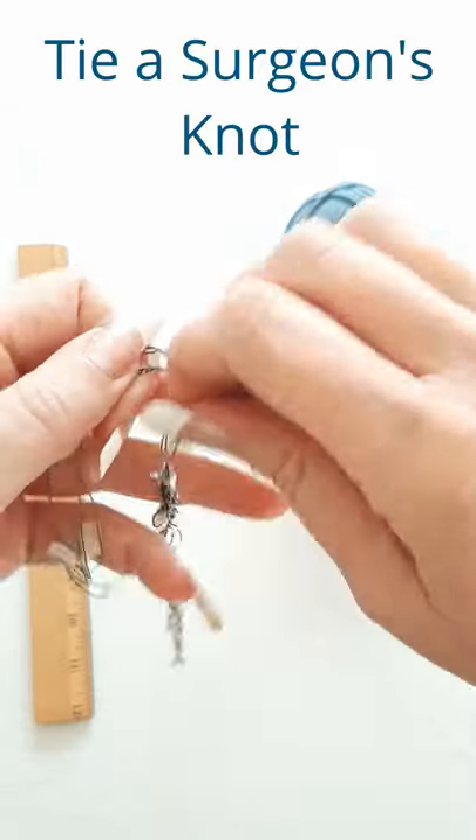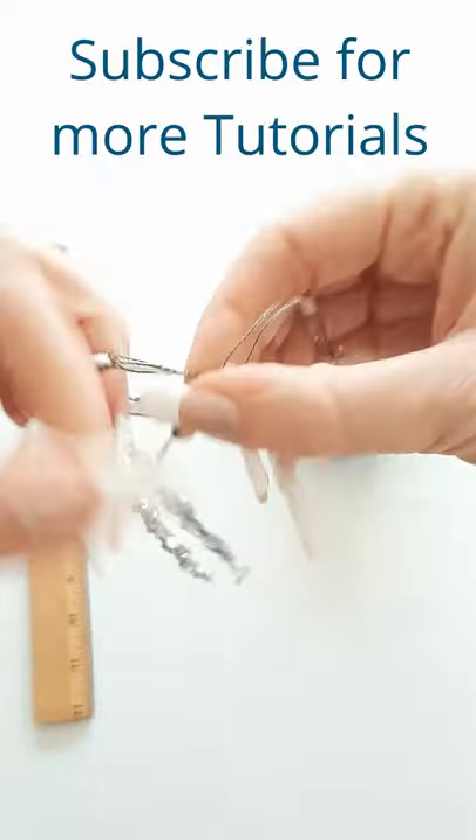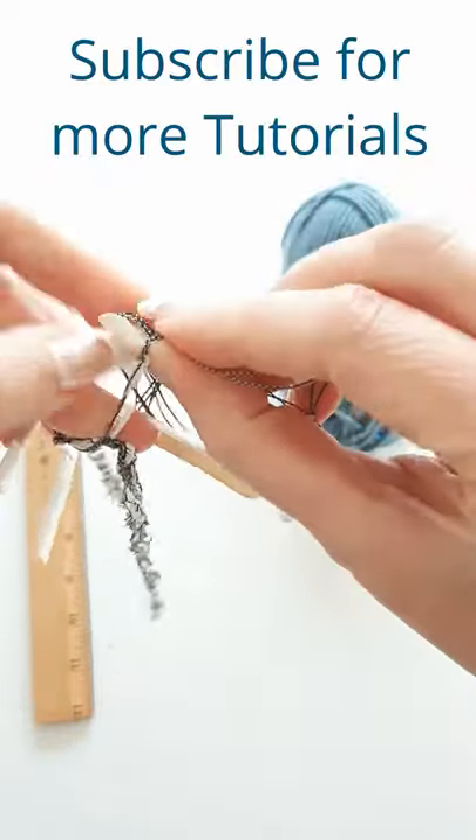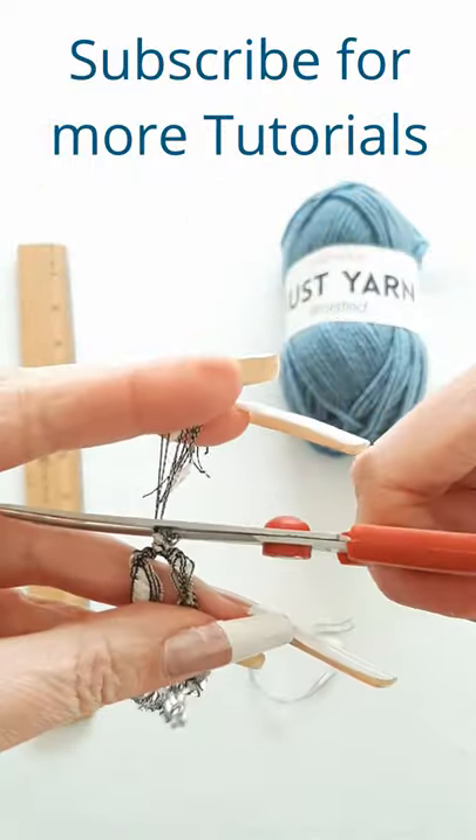Then you're going to take both of your ends and tie them in a surgeon's knot. That's all.